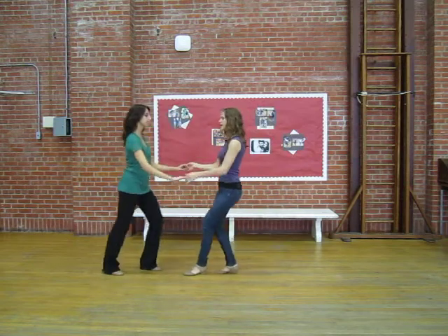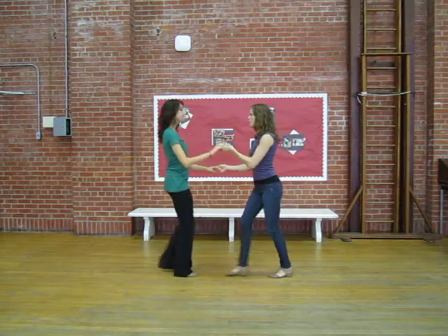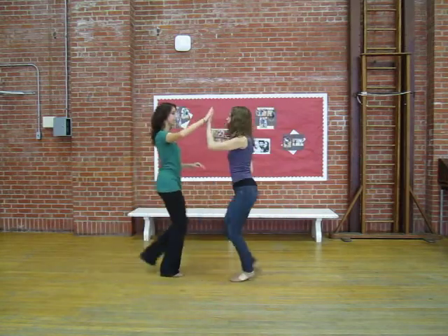Or we did a combo — so she goes, then catch the hand and go under. Or he goes, and then she goes.